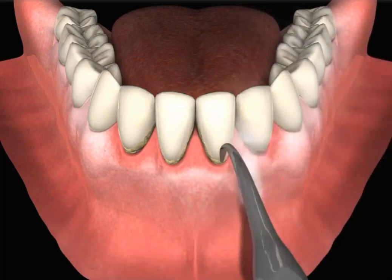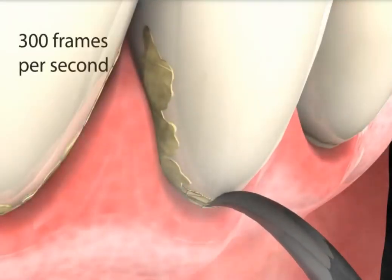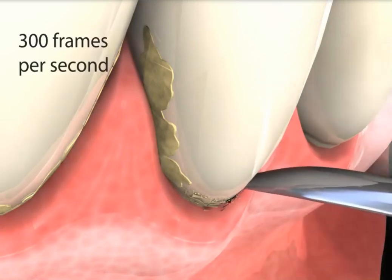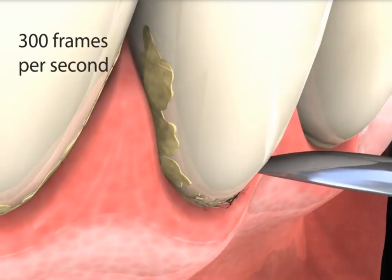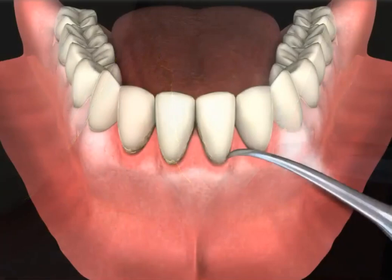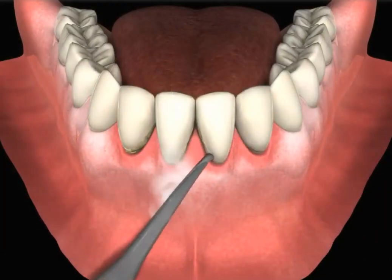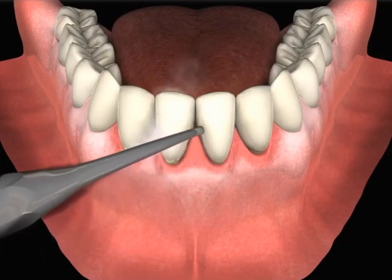Your hygienist may use an ultrasonic scaler to remove the plaque and tartar. Ultrasonic scalers vibrate at a frequency that helps to remove the plaque and tartar that is attached to the tooth surface. The fine tip on the scaler unit is traced along and below the gum line to remove the debris.